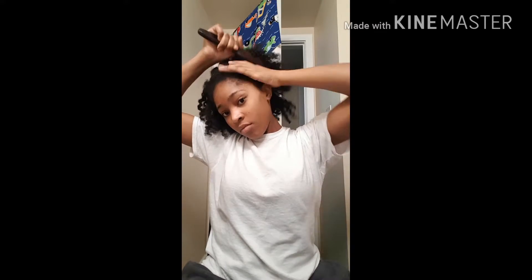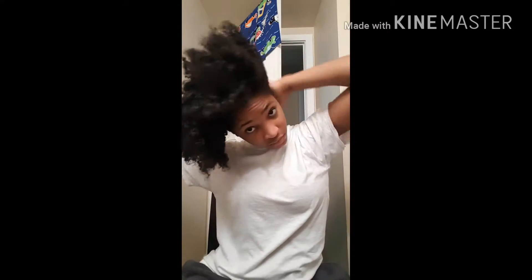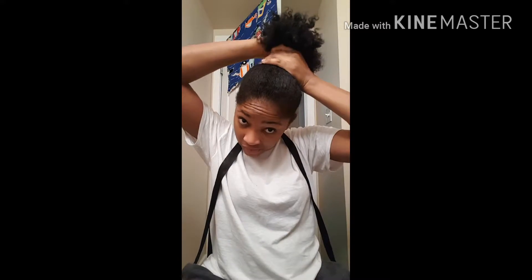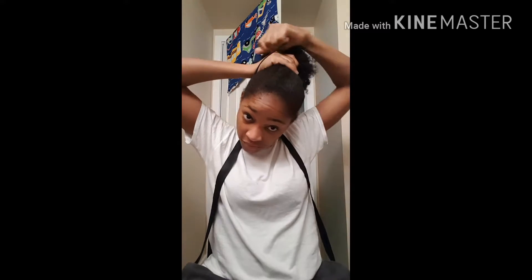I'm using my brush to brush the hair into position to where I want my ponytail to be. Yes girl, brush those edges — don't break them though. I have a cold that I'm recovering from, so I'm just getting the hair to the position where I'd like it to be.